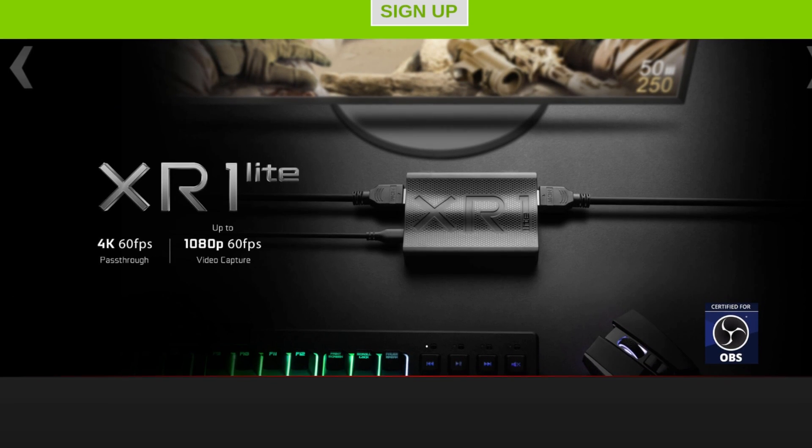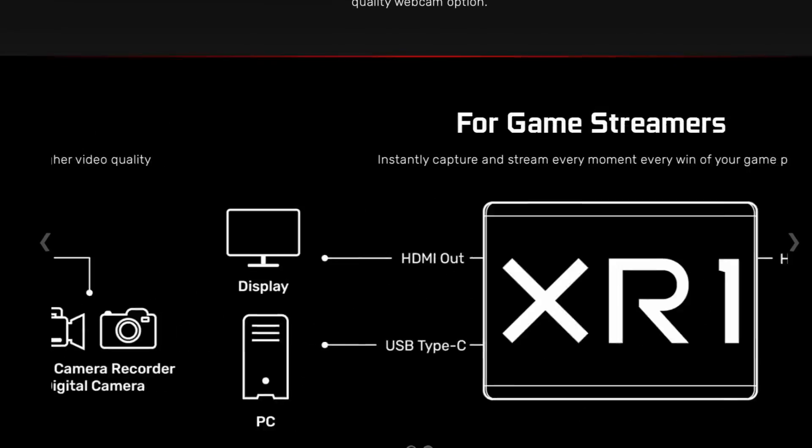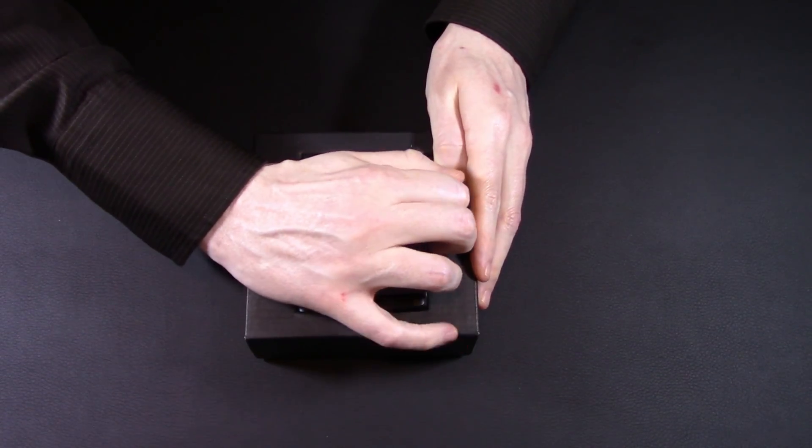EVGA decided to release a baby version of their XR1 called the XR1 Lite. It's for working professionals, it's for game streamers, it's OBS certified, it does 1080p 60 capture on a budget, and here it is.